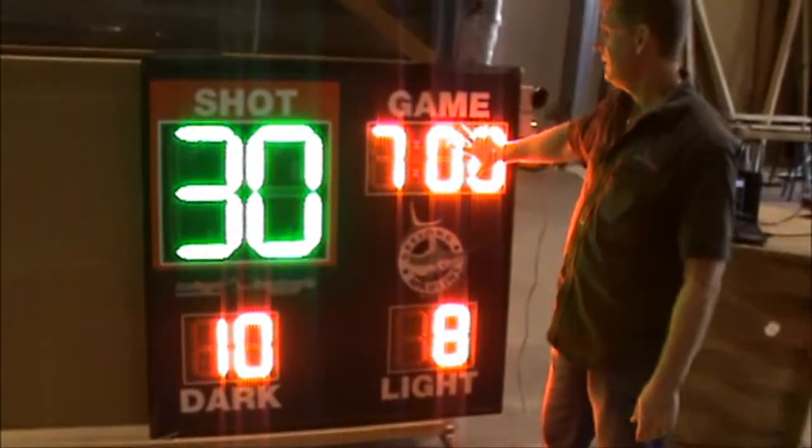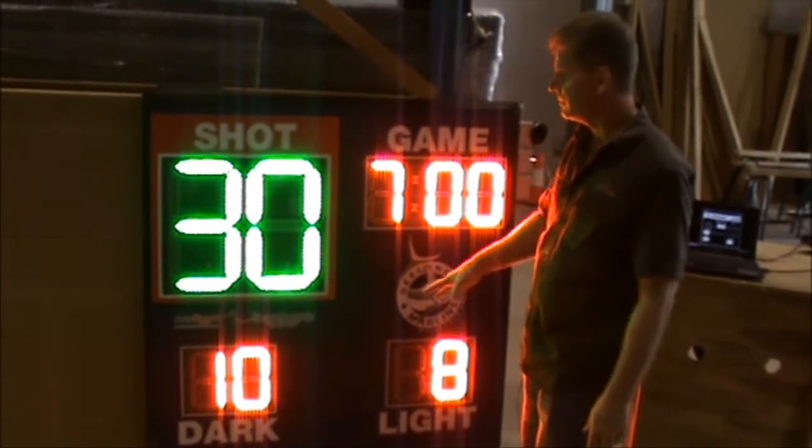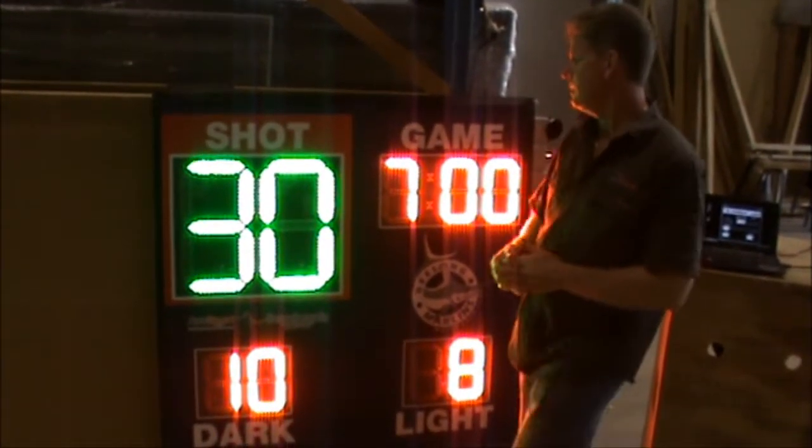This unit has 200mm high — or 8-inch high — digits for the game clock and for the scores, and 400mm high digits — or 16 inches — for the actual shot clock itself.